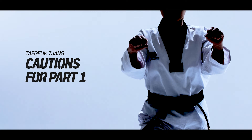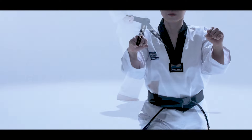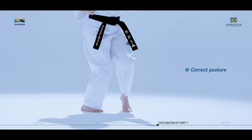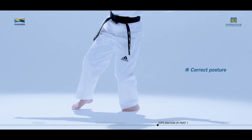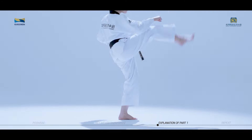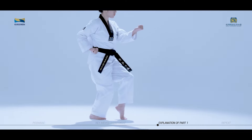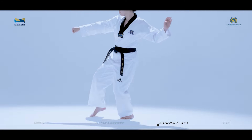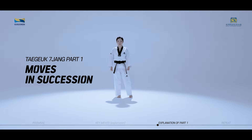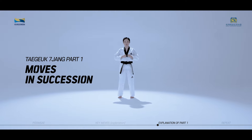Cautions for Taeguk Chiljang first part, taking a closer look. When spinning 180 degrees and setting your foot from Wen Bomsagi to Oren Bomsagi, be careful not to overdo the switch to your right foot with your left foot fixed. When performing Dikki and Doradikki, it is important to understand the coordination between moving the center of the body and spinning with the torso. We will now practice the moves of Taeguk Chiljang first part in succession while watching the video.